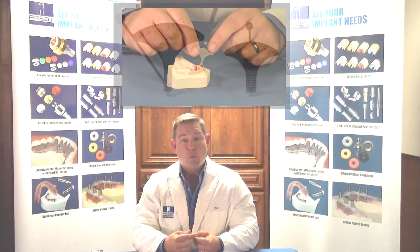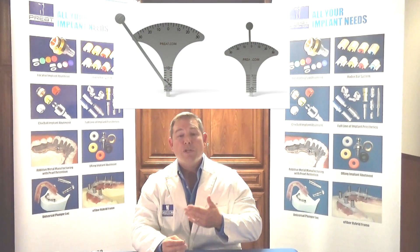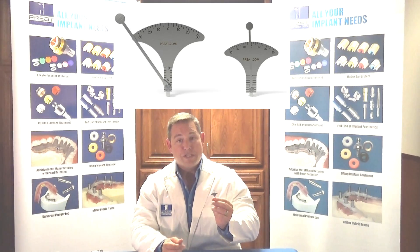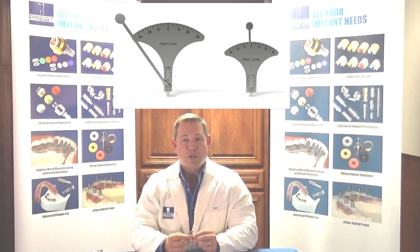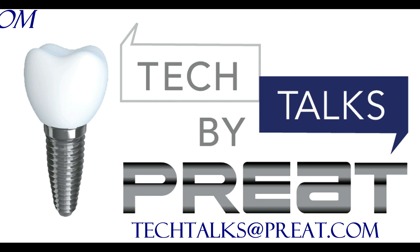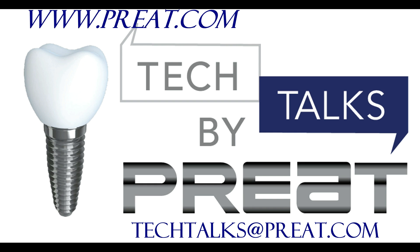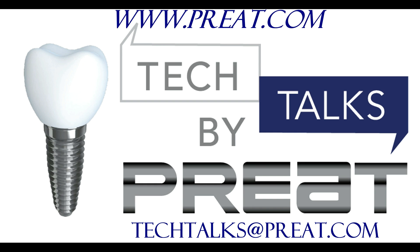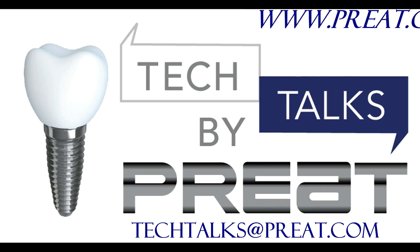We can take that a step further — if we're working with a multi-unit abutment, we know whether we need a 17-degree or 30-degree abutment, and we know the cuff height. This all-in-one tool is going to save implant professionals a ton of time, and we're excited and proud to have it here at Preet Corporation. Thank you for joining us for Tech Talks by Preet. Visit us at www.preet.com, or email us at techtalks@preet.com to suggest a topic you'd like us to cover.